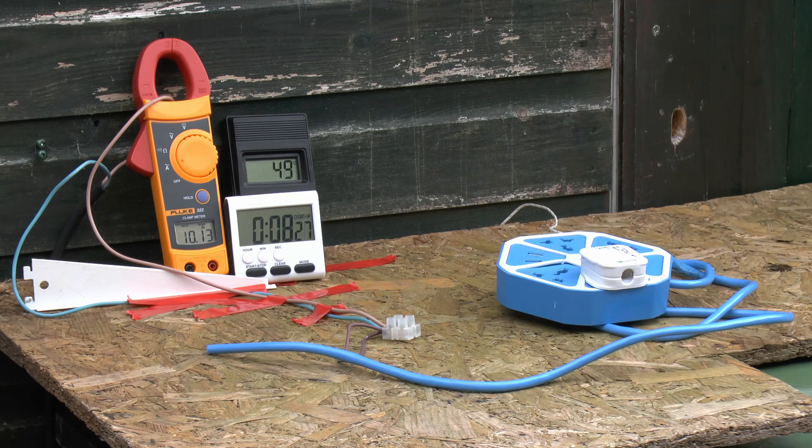We're into about 7 odd minutes now, still about 10 amps, and the temperature is only about 49 degrees centigrade - not particularly excessive. This PVC is rated to about 70, so it should be alright. We'll turn the current up to about 16 amps and see if anything happens.